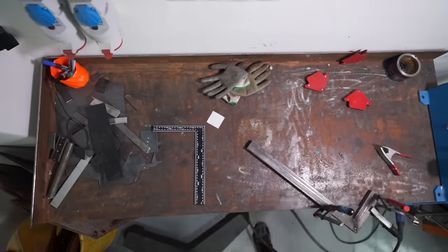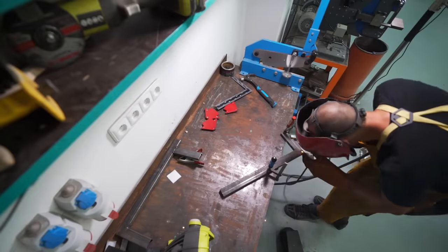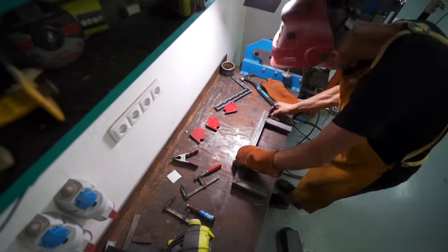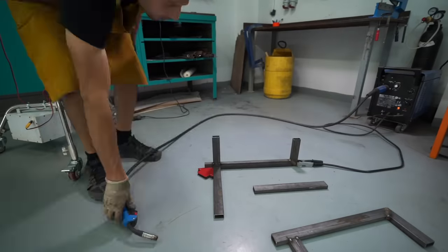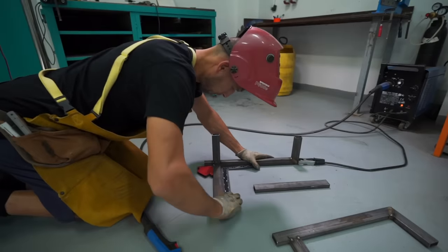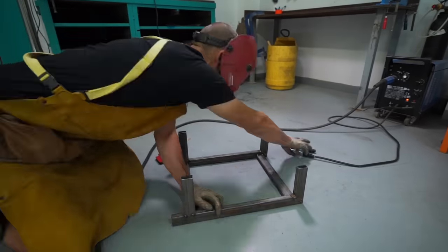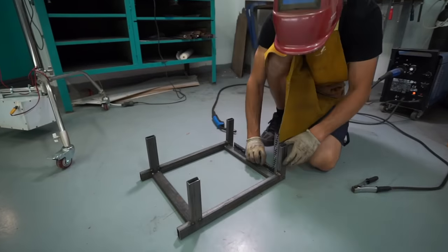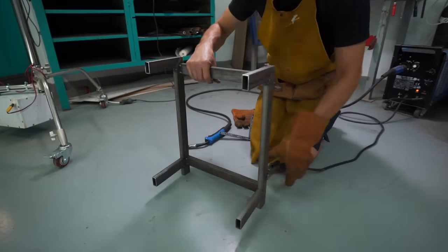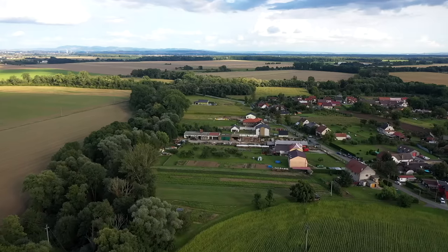Although the metal structures of these mounts will be pretty much the same, both of them will look very different from each other in the final stage, because they'll be serving completely different purposes. This project will also require a lot of work from the 3D printers.